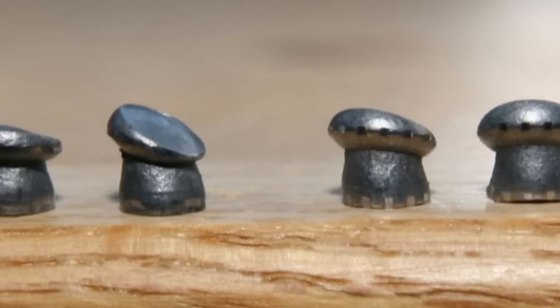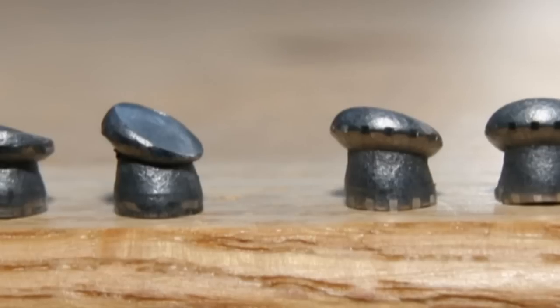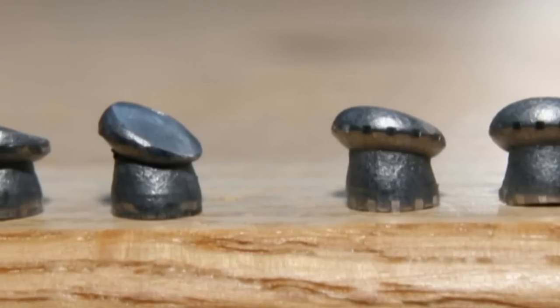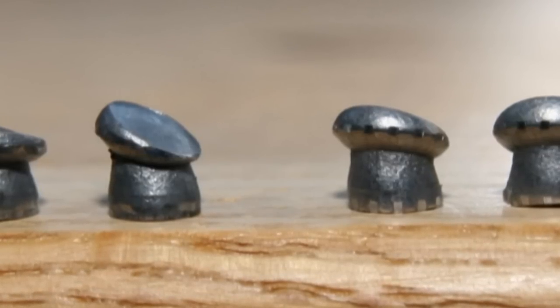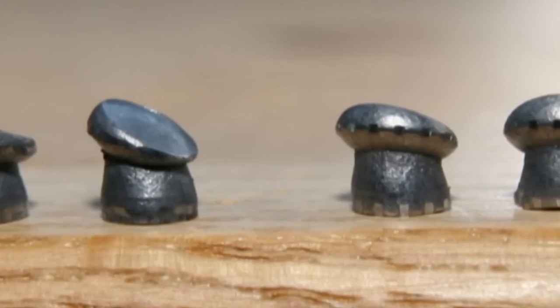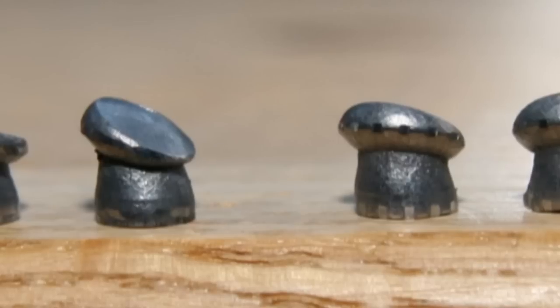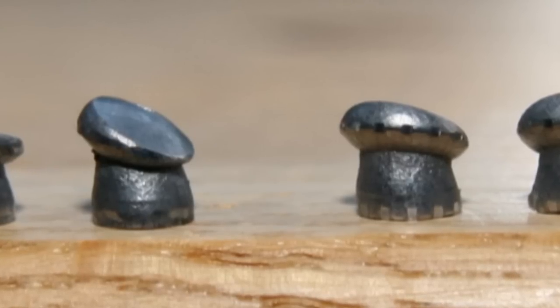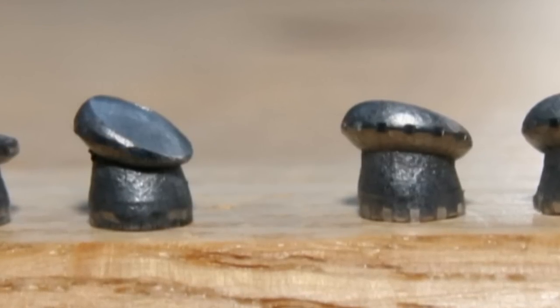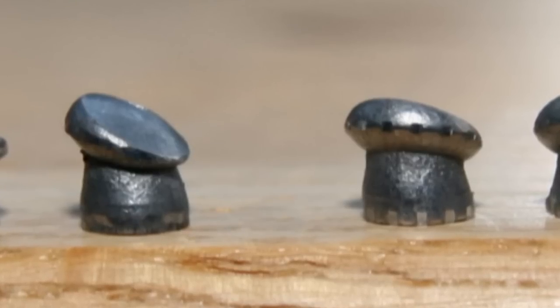When I did my testing of this rifle — I'll throw up a link for the accuracy testing — I fired a thousand pellets through this gun and the point of impact and the accuracy had absolutely no change. That was pretty phenomenal. I have to give my hat tip to the FX Royale barrel. It is fantastic to not have to clean the gun that often.